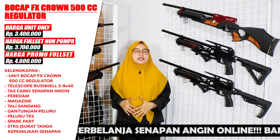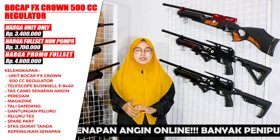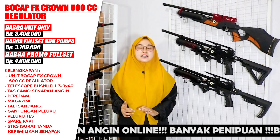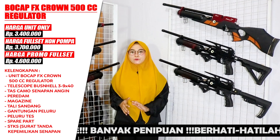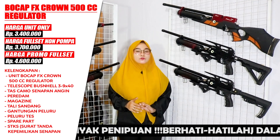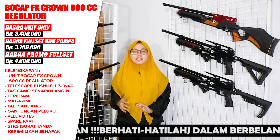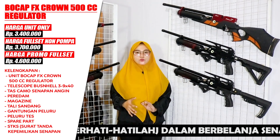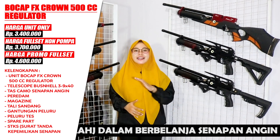The full set also includes a pump, a Bushnell scope sized 39x40, a bag, a silencer, a magazine, a sling, a pellet holder, test pellets, a cleaning rod, and an air rifle ownership certificate.